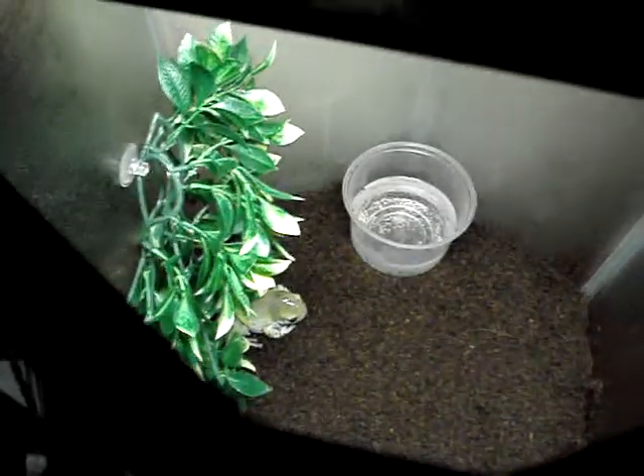The fish tanks have lids, but they have holes in them because you don't have to worry about fish getting out. So I took some netting and taped it over the holes because he could get out because he's a tree frog, so I have to fix it a little bit.